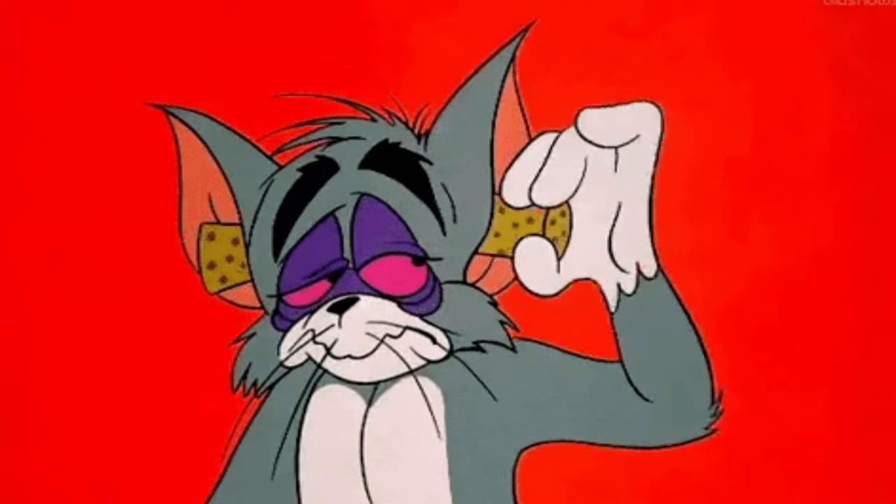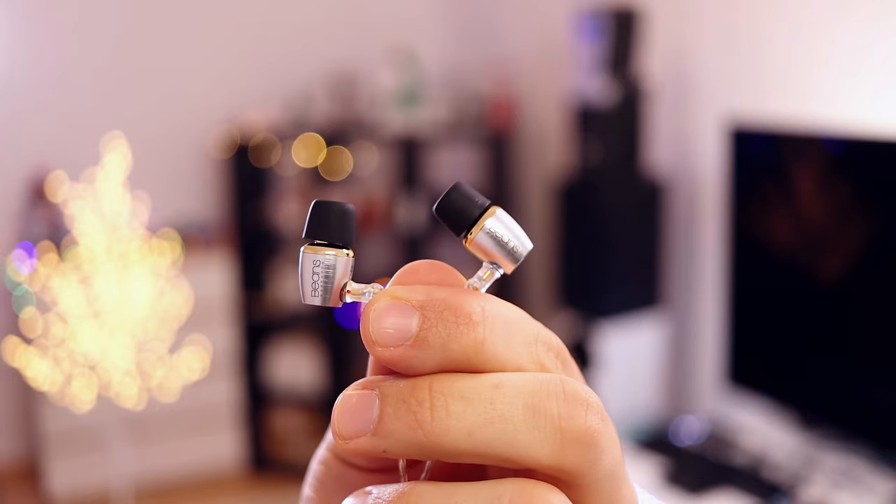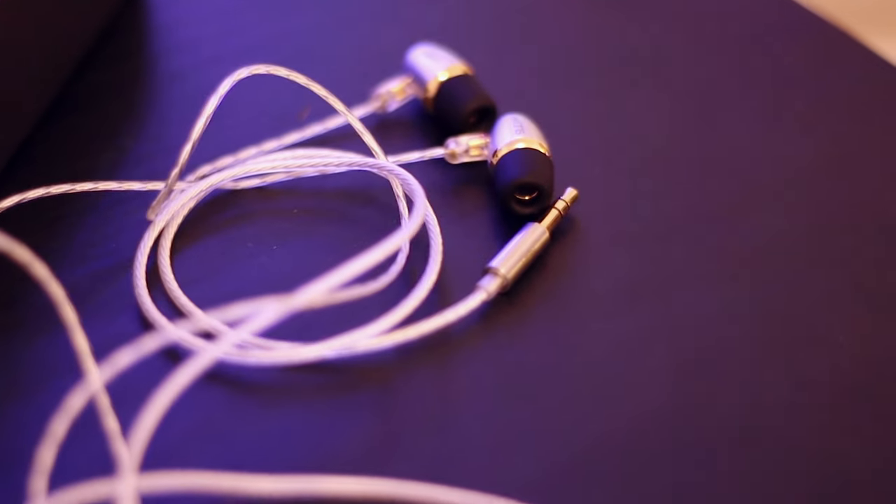They also have a vent right next to the two-pin connector, which means they have no driver flex either, despite being a dynamic driver. This is pretty cool — being able to wear an IEM straight down is a first in years of doing this review job. Most IEMs that could be worn straight down have enormous amounts of microphonic noise — you just hear that cable rubbing against your clothes. With the Hibby Beans that is not the case; they are just silent. You can even wear them jogging.